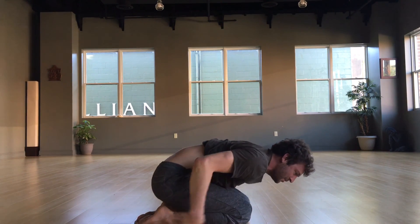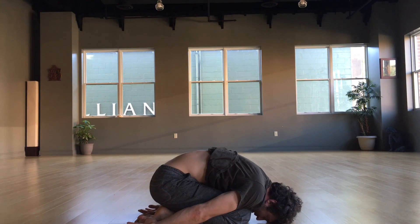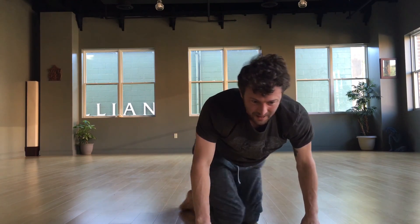From here, take Child's Pose for about five to ten breaths. Follow the steps — build a really high quality posture and that posture will continue to bear fruit for you as you practice. If you have any questions, let me know. Thank you so much for watching. Have a wonderful day. Namaste.